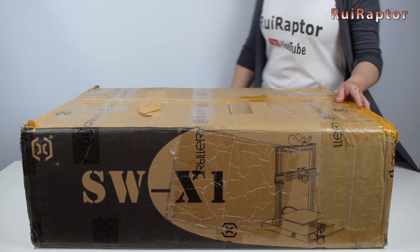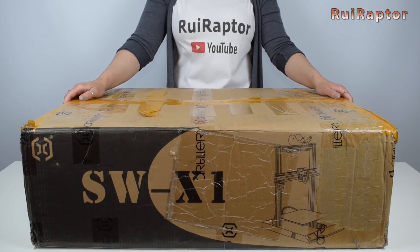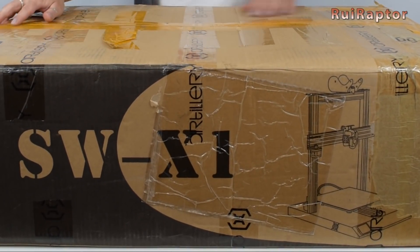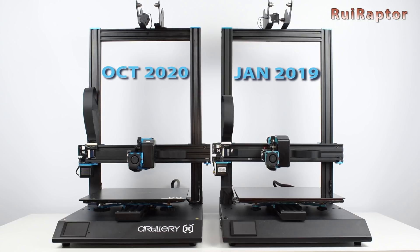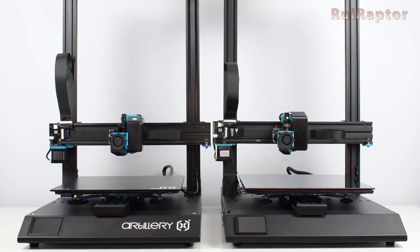Hi guys, I'm Sandra and today we will talk about the Sidewinder X1 from Artillery. Last year we assembled and reviewed this 3D printer. At that time we tested the very first version, and since then the manufacturer implemented several changes to this machine. Today we will test the updated version and show you all the changes that have been made since our first review. You want to know more? Then stay tuned!